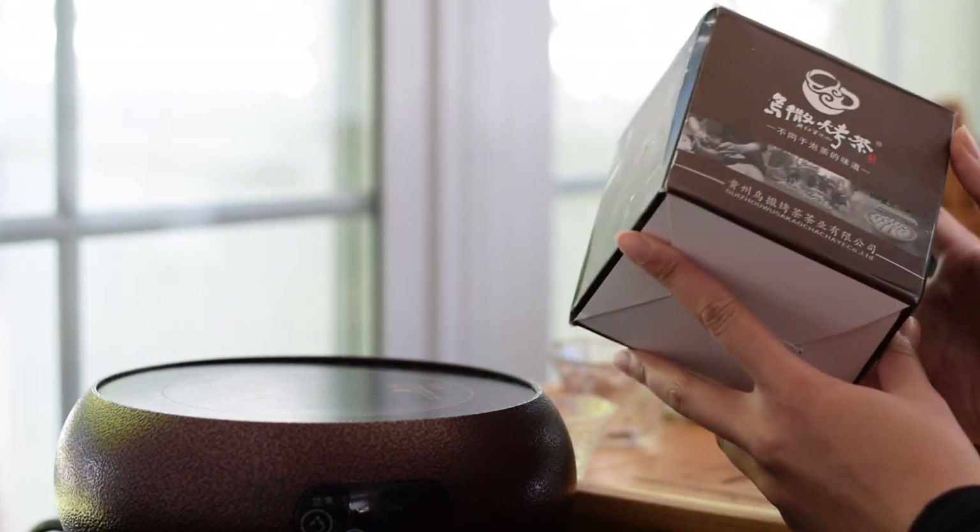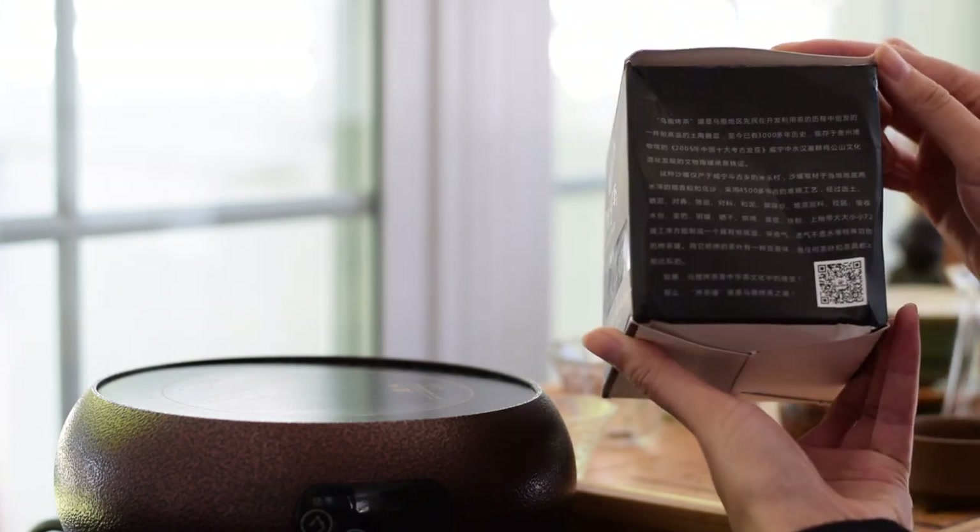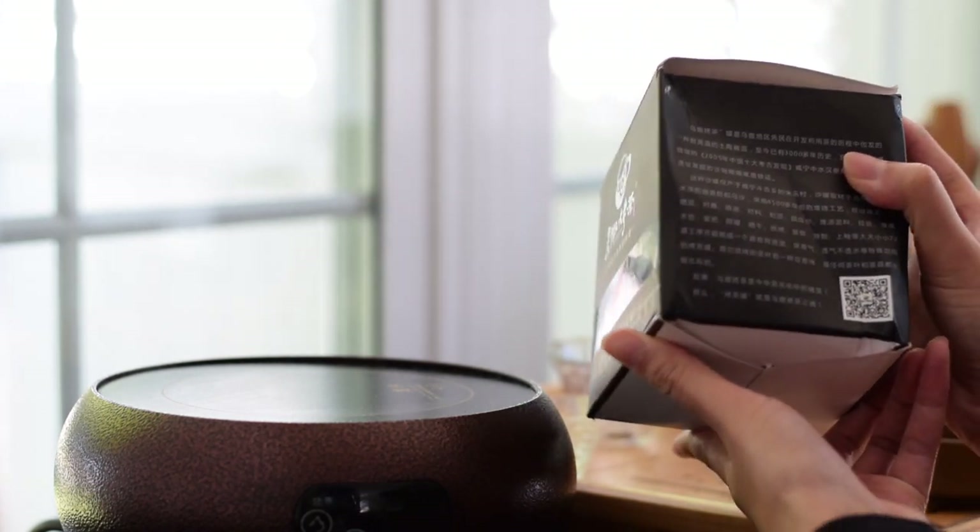I had no idea what it was when I saw the box. If you guys want to take a guess, leave a comment down below, because I thought it was a t-bot or something.